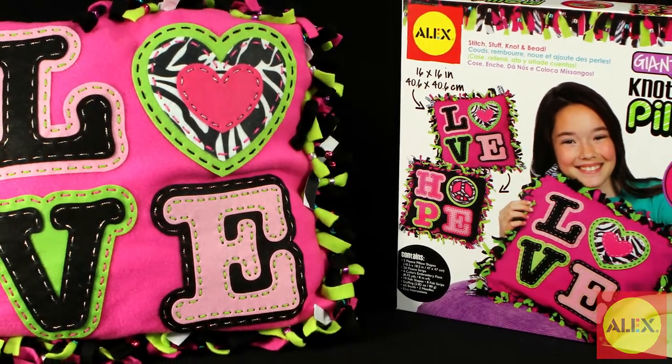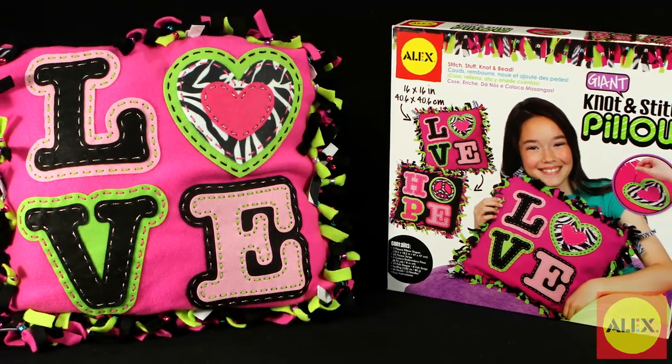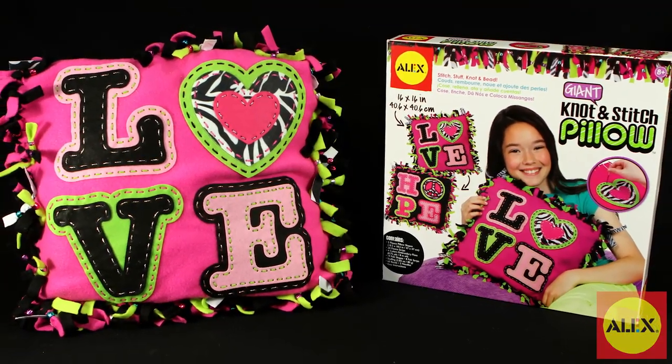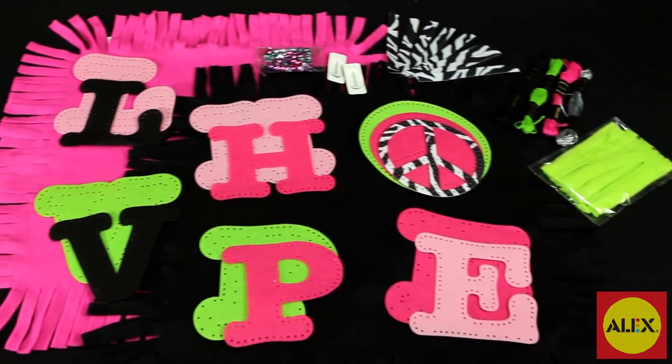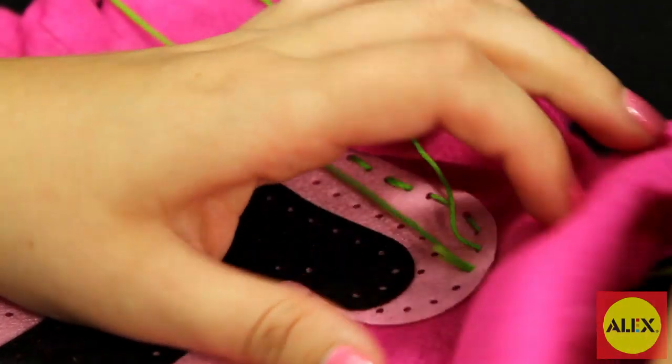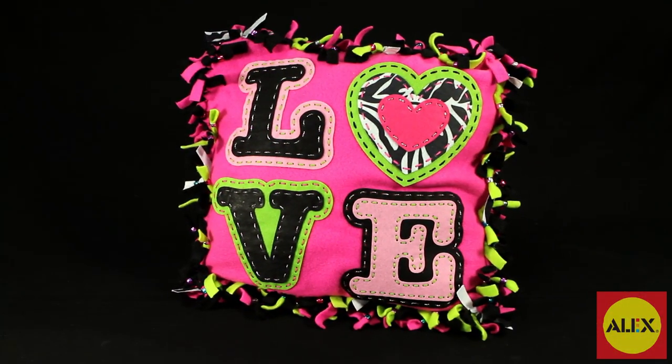Love to craft and want to add some style to your space? Then create a giant pillow designed by you with Alex Toy's Giant Knot and Stitch Pillow. It's easy to make and everything you need is included in this kit. Just stitch the pre-punched pieces onto the fabric, knot the sides together, and stuff to create your very own pillow.